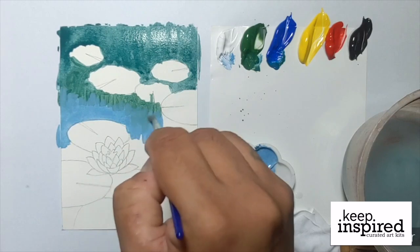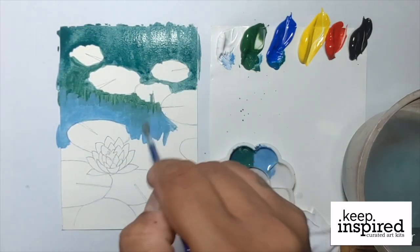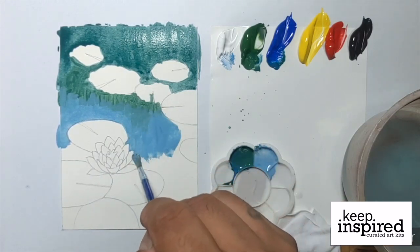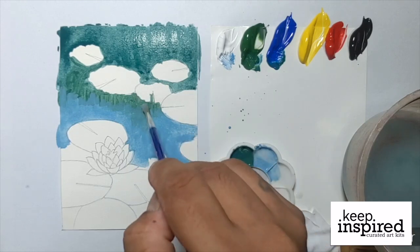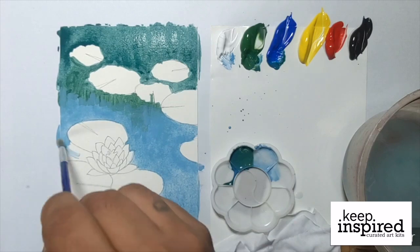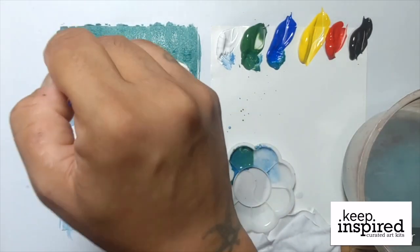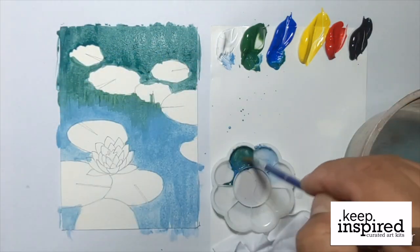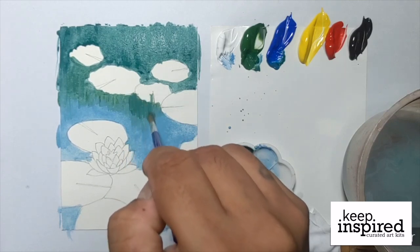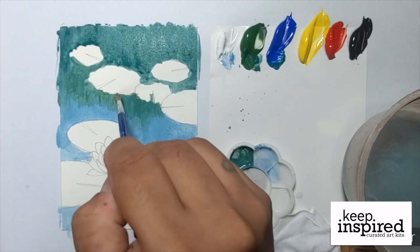Just trace around the lily pads and the lotus flower, and just keep on using downward strokes. Julius gets some of the blue-green paint that he mixed previously, and then he uses it to blend in the layers of color on the water. Still, the strokes are downward.